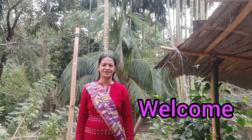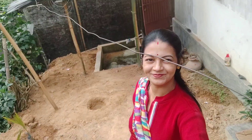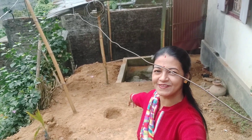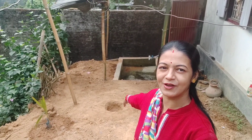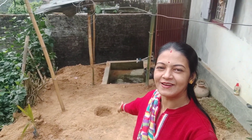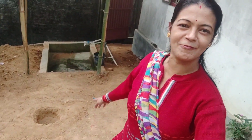Hello everyone, Gita Sikish7 vlogger Arina. I am very happy to meet you. Today we are very happy, and we are happy to meet you.